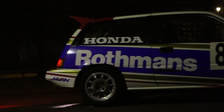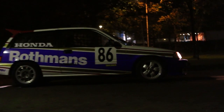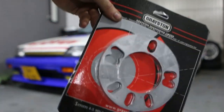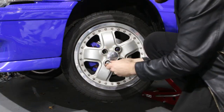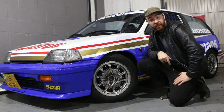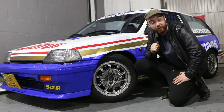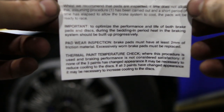Even though the Mugen CF48s don't fit, I still have some Mugen MR5s laying around, so for now this will do until the spacer is in. Which wheel do you guys prefer — the Mugen CF48 or the Mugen MR5? The spacers are in — now let's see if I can install my CF48s again. The CF48s fit again, so that's great.